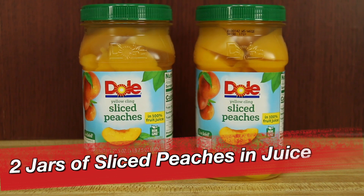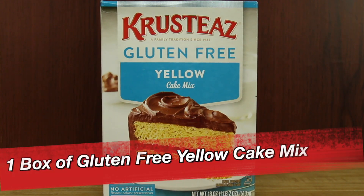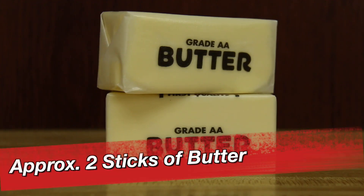And there's no mixer, no spatulas, no bowls, no mess, no cleanup needed. Here's what you will need: two jars of sliced peaches in juice, a box of gluten free yellow cake mix, approximately two sticks of butter, and a 13 by 9 pan to dump it all in.